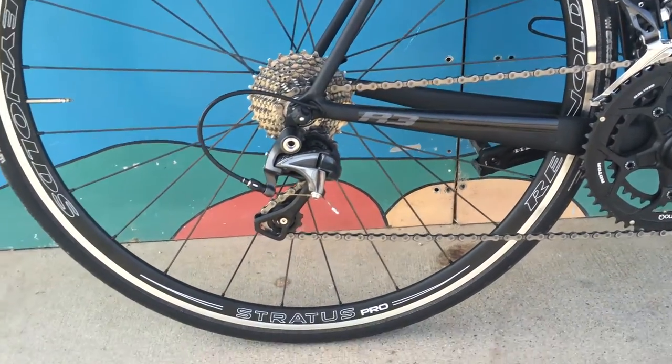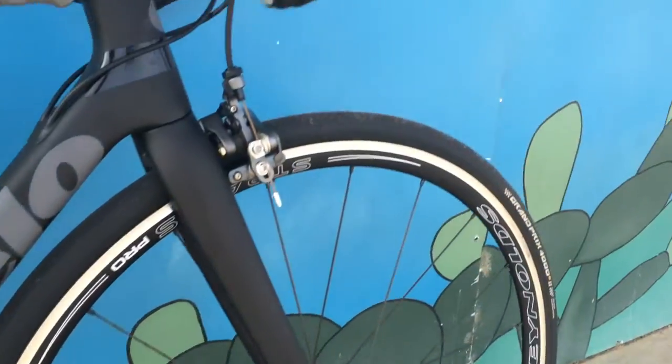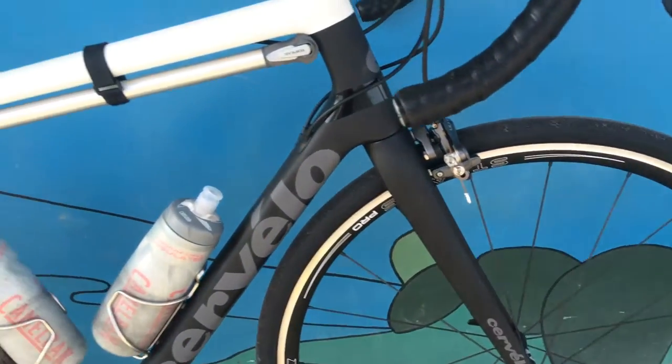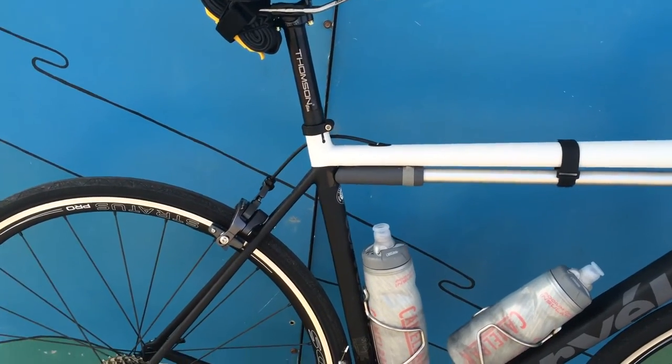Tires are both front and rear Continental GP 4000 S2 in 700 by 25mm. Kind of looks like it's in touring mode — I know — but this is pretty much how I always ride it.